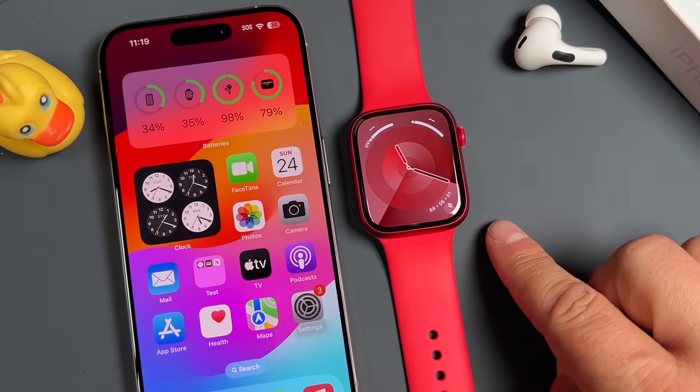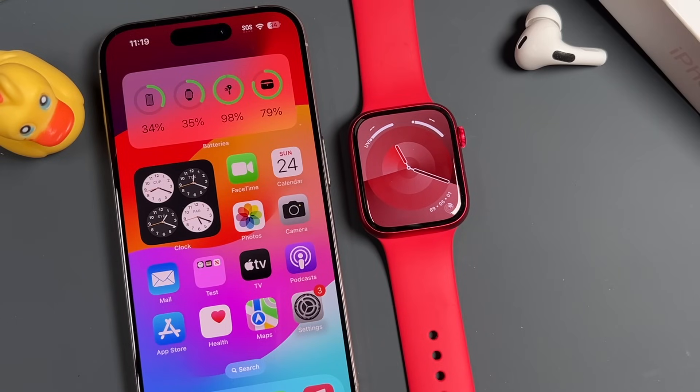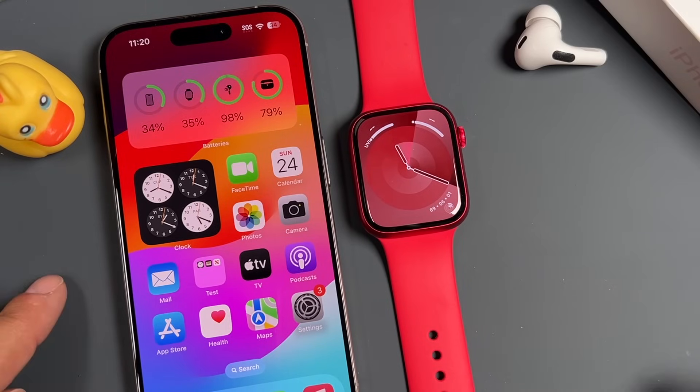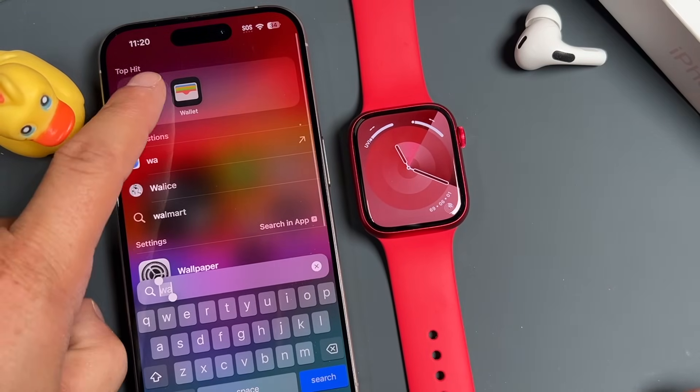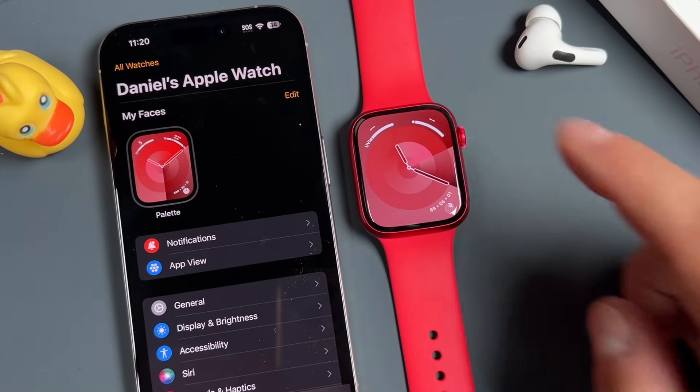We've got the Apple Watch Series 9 and the iPhone 15 Pro here, but you can use any Apple Watch or iPhone you want, as long as it has the latest version of OS on it. The reason we have the iPhone here is we're going to open up the Watch application on the phone, because it's going to be very useful as I teach you the different settings and features you can use with your Apple Watch.